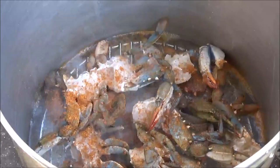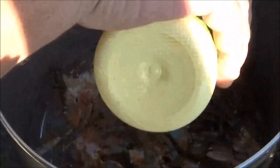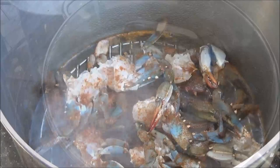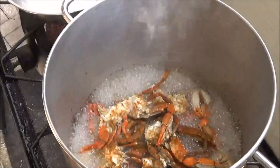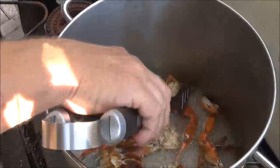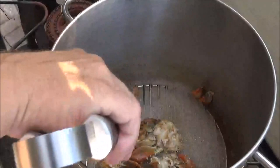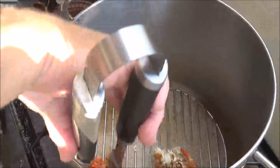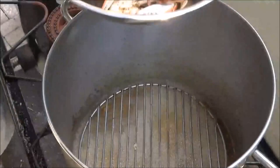We're going to sprinkle right over the top some real key lime juice — this is Nellie and Joe's from Key West. Give that a little squirt, just right over the top. We're going to get a lid on them and let them go eight to nine minutes. Our timer just went off at eight minutes — they smell awesome. Go ahead and take them all out. By not boiling them and just steaming them, most of that seasoning stays on them. They're going to continue to cook a little bit in the shells, then let them cool so that meat will release easily.